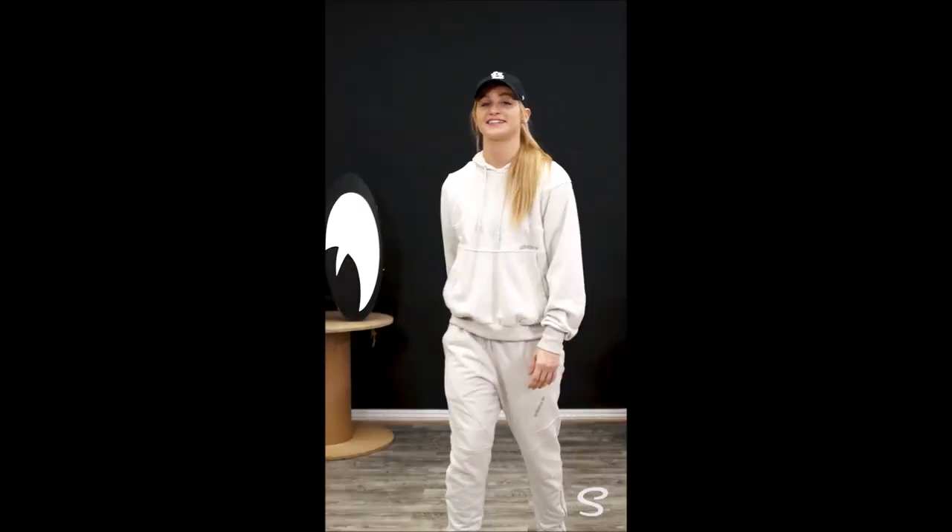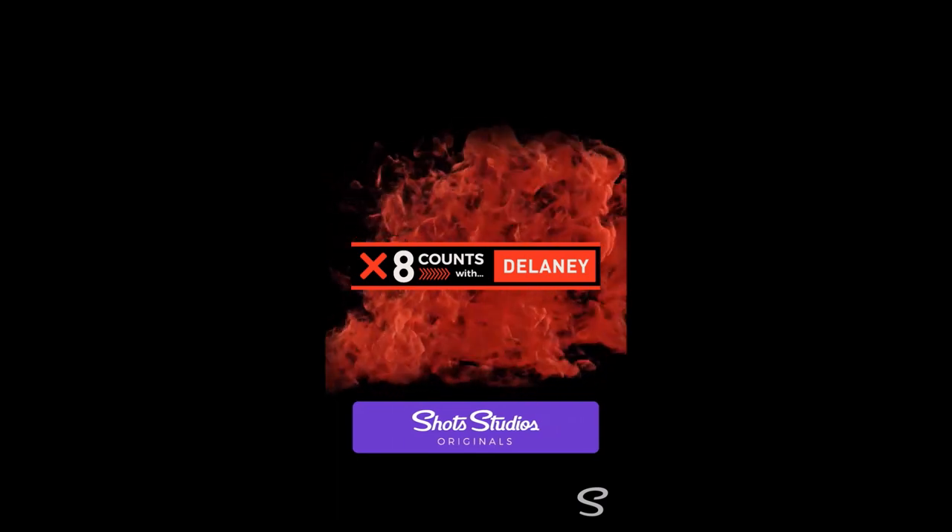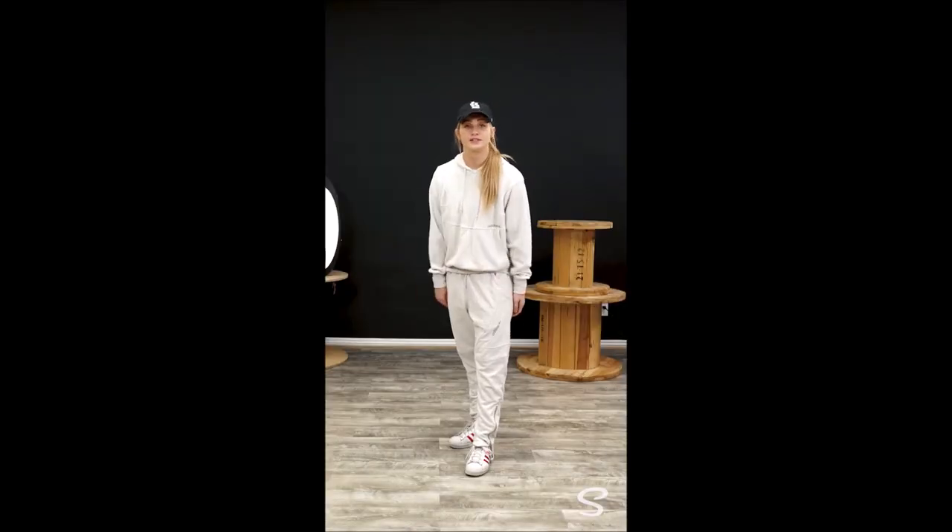OK, move all your furniture to the side. Put away anything breakable, because we're going to be dancing. My name is Delaney Glazer and welcome to 8 Counts. This is the last part of the series, so if you haven't already, go back and catch up on everything I've already taught. Let's get right into it.